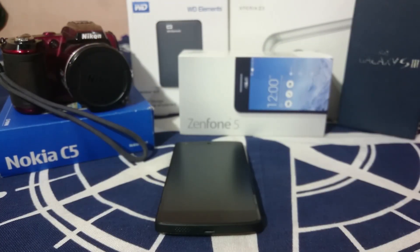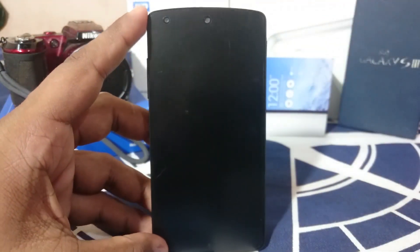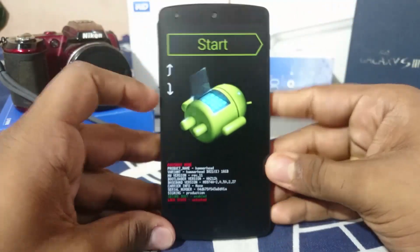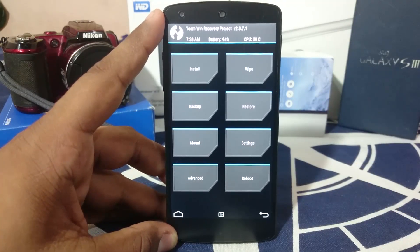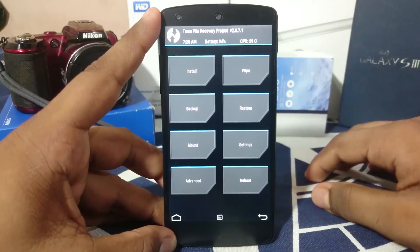Now I'll show you the actual flashing process on the Nexus 5 and the S3, because there are a few slight differences. First, you need to get into recovery. Every device has a different method — for the Nexus, hold both volume buttons and press the power button. It gets into the bootloader screen and from there you can get to recovery mode. Here we have the recovery menu — believe me, this is going to save you some day because it's really important.